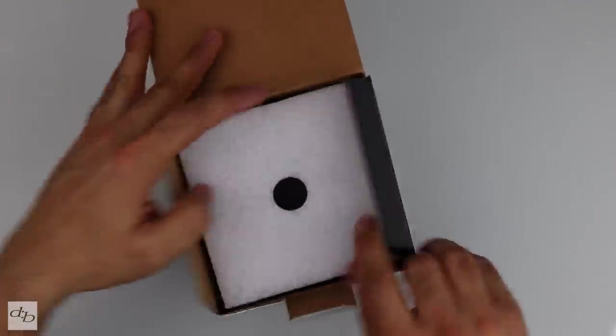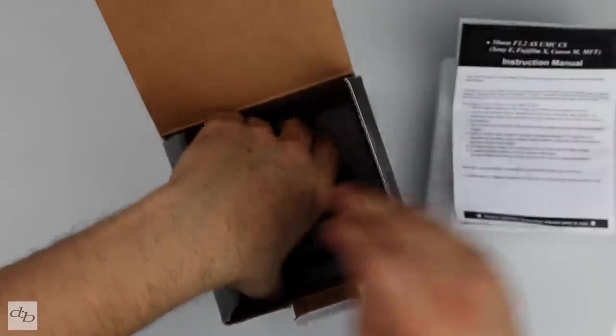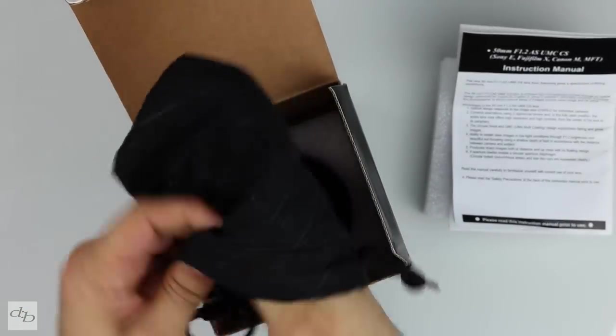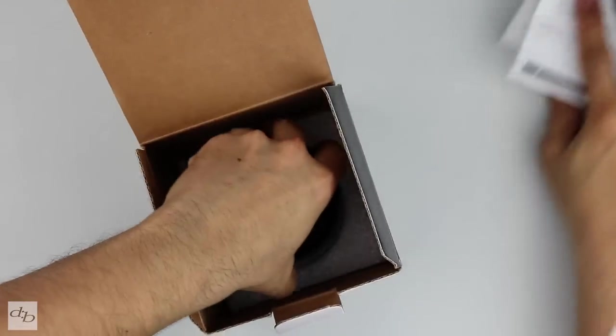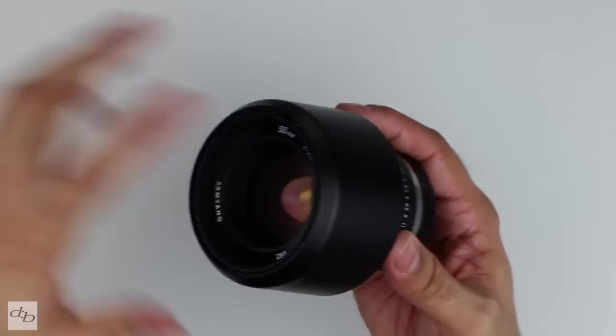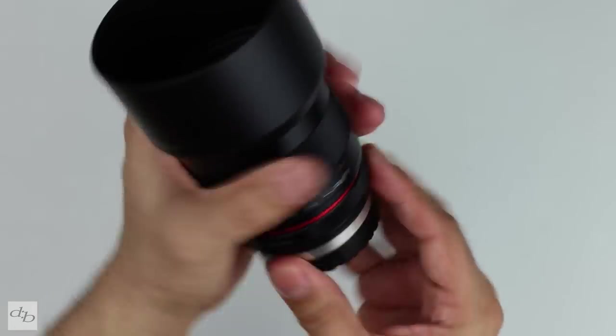Let's take a look inside and see what we've got. There's a bit of an instruction manual, which I'm afraid I don't read, a nice little drawstring bag — decent — and that's it. The lens itself, a nice snap cap, hood — it's all plastics, decent weight.